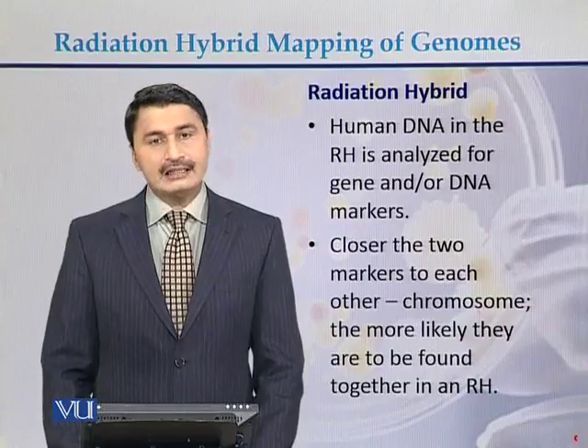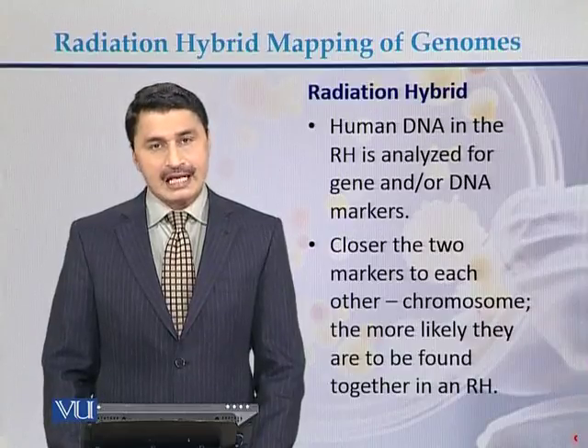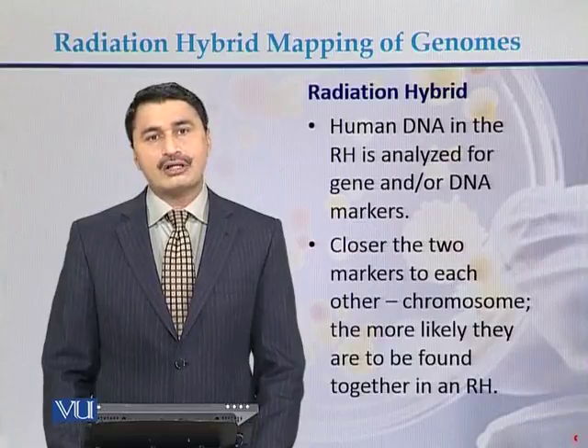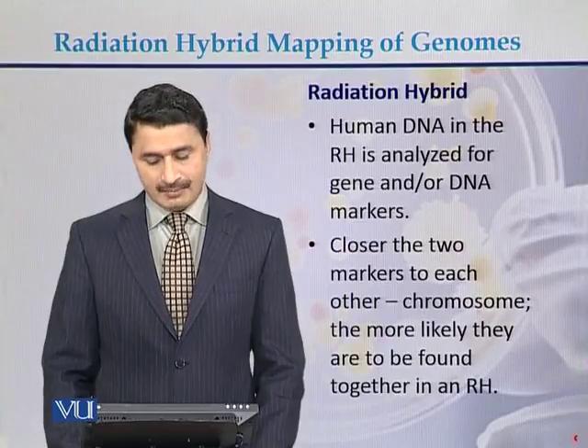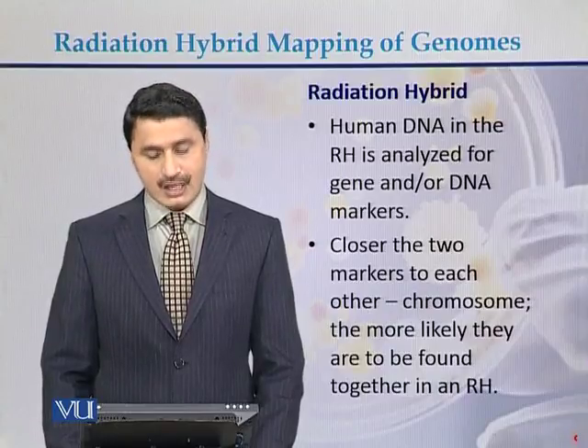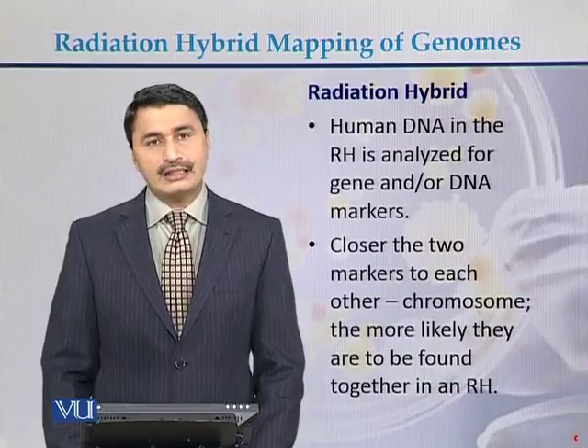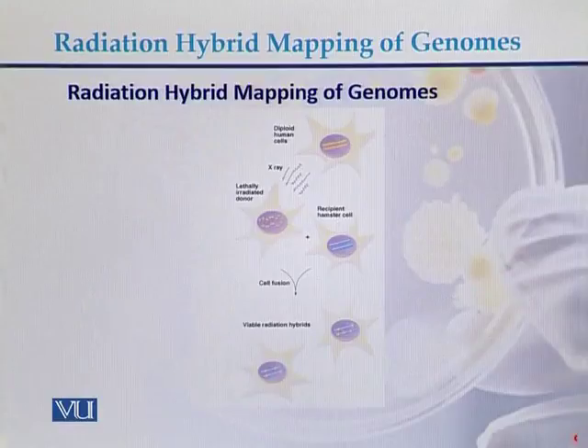Human DNA in the radiation hybrid is analyzed for a gene, a DNA sequence, or a DNA marker. The closer two markers are to each other on the chromosomes, the more likely they are to be found together in a radiation hybrid experiment. This is a diagram showing how radiation hybrid mapping of genomes is performed.